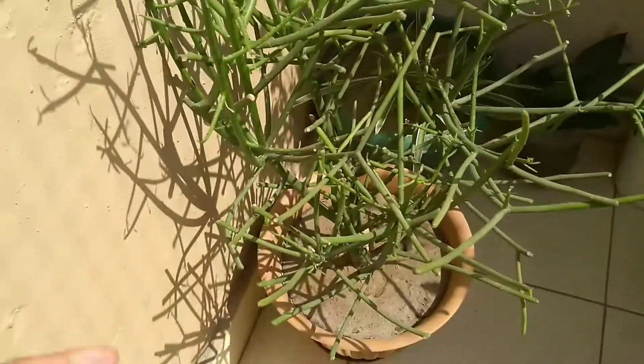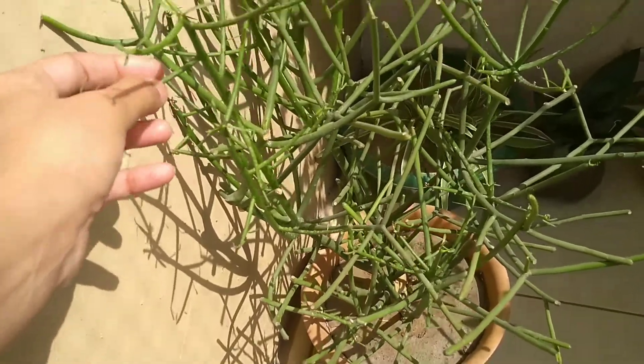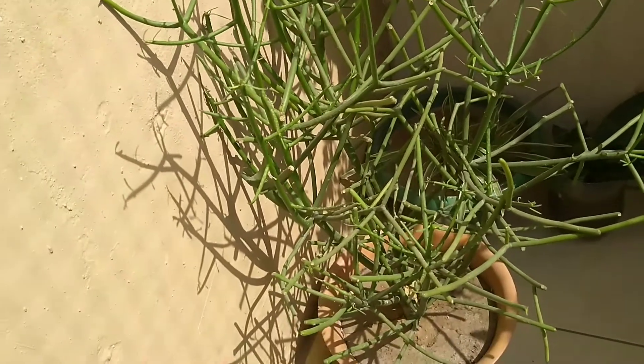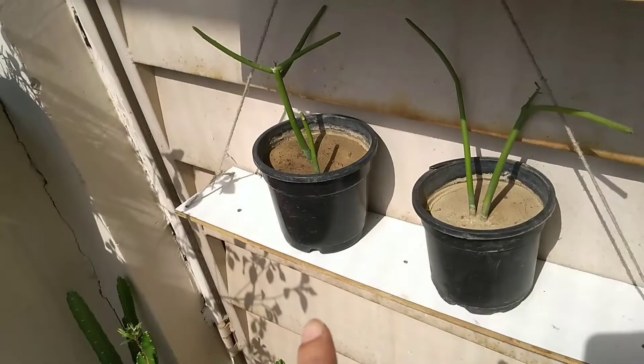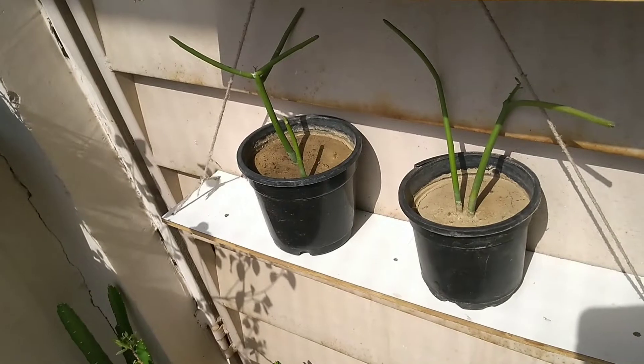Next is the Pencil Plant. So many people assume this is a cactus plant, but this is actually a succulent variety plant that needs full sunlight. You can grow it by cutting.